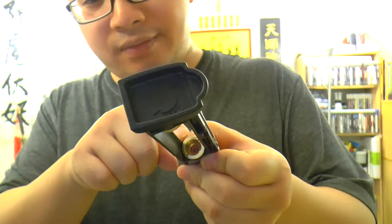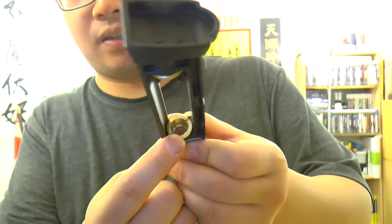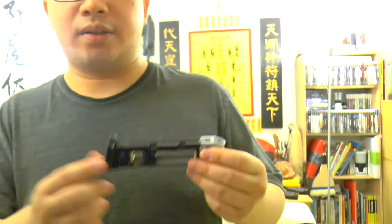Here is the spot that always leaks the most. This is the CO2 seal where the CO2 goes in.